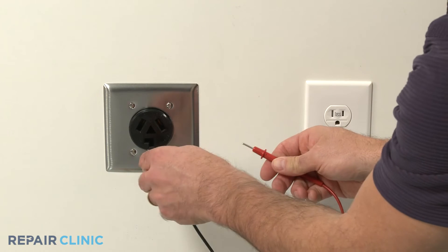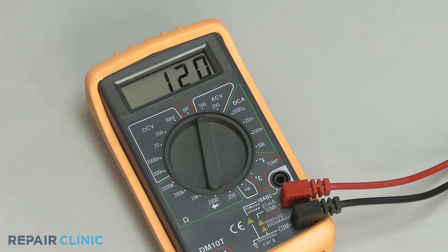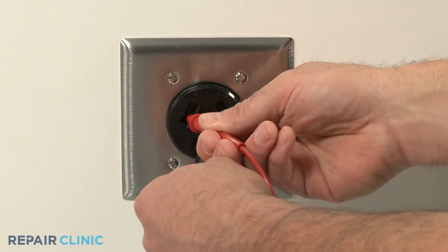When testing a 240 volt outlet, each slot should provide close to 120 volts and 240 volts when combined, although readings can vary.